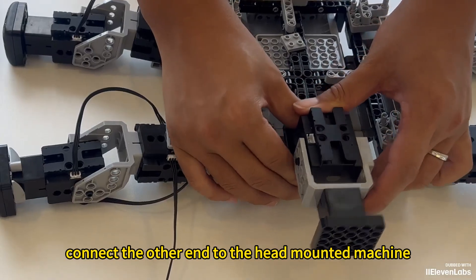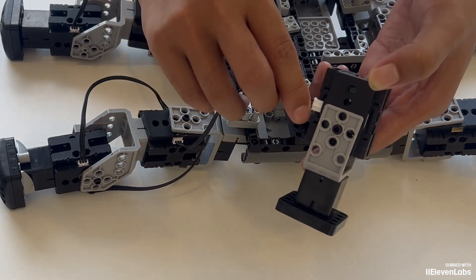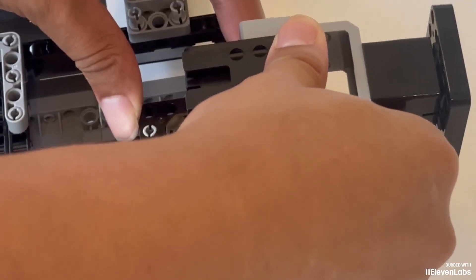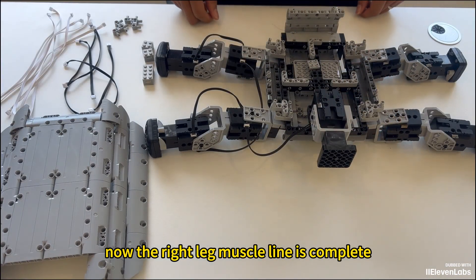Connect the other end to the head-mounted machine near the bottom jack. Put the head back on. The right leg wiring is now complete.